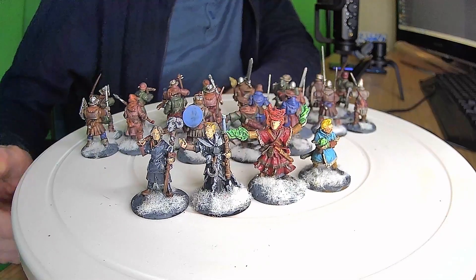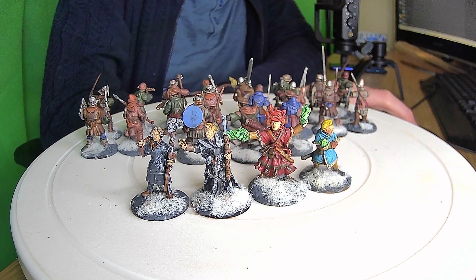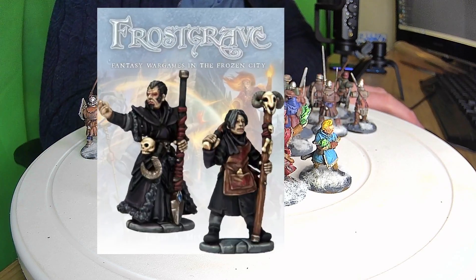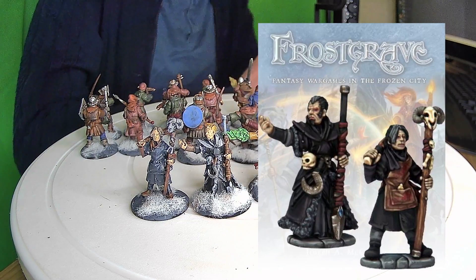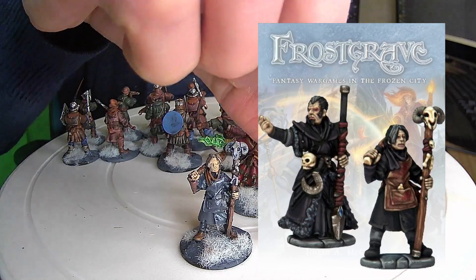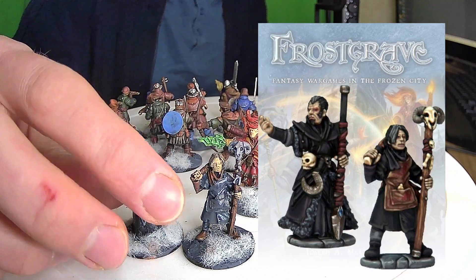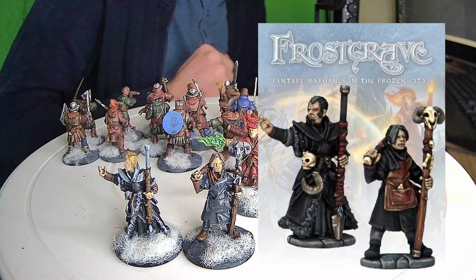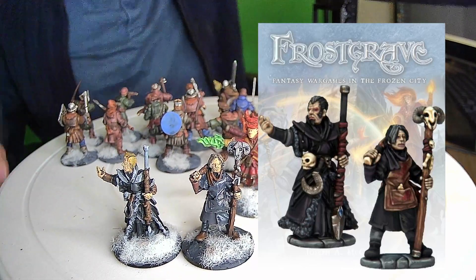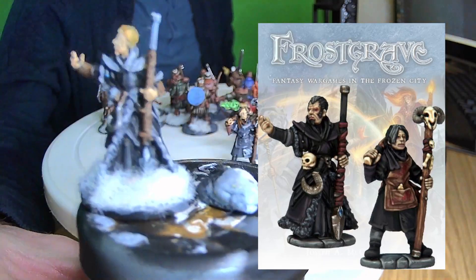So we're going to look at the next models — this is kind of a revisit, and these are the only Frostgrave models I own. On the left side we have the necromancer — let me find the image for you — there we go, you can see this is the necromancer model. I've gone for a little bit of a gray look for them both rather than the black shown on the box. I've done them gray with some blonde hair. He looks very ominous with his staff — very dark colors. Really happy with the models, the quality is very nice.